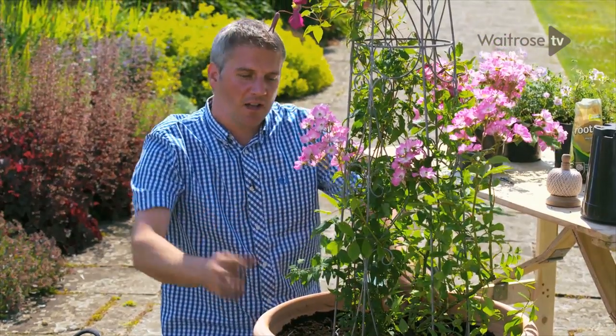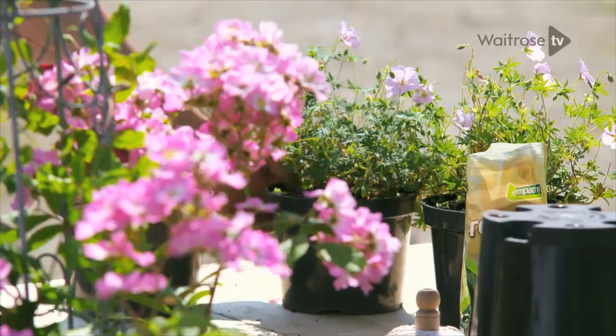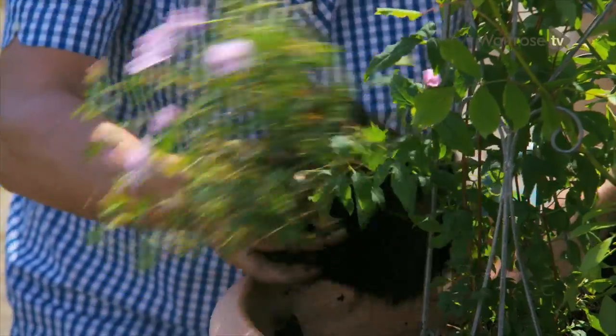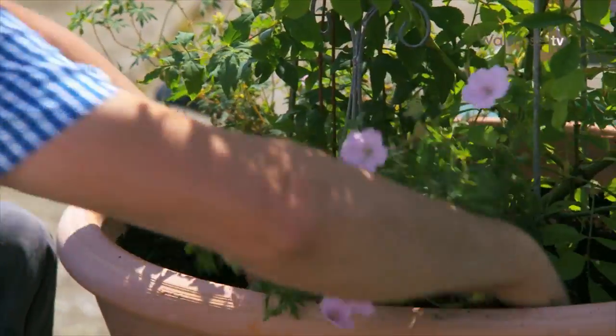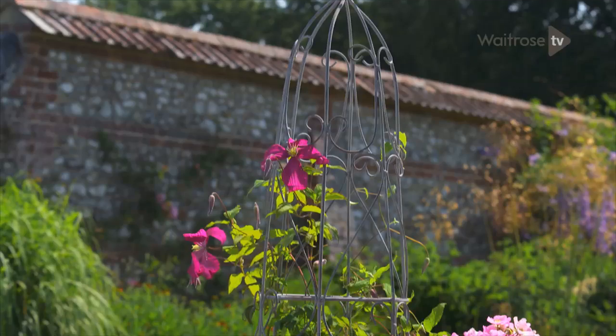To introduce some colour at the base of the pot and to shade the roots of the clematis, I'm using Geranium sanguinium var. striatum. Good watering in — this will flower for months.